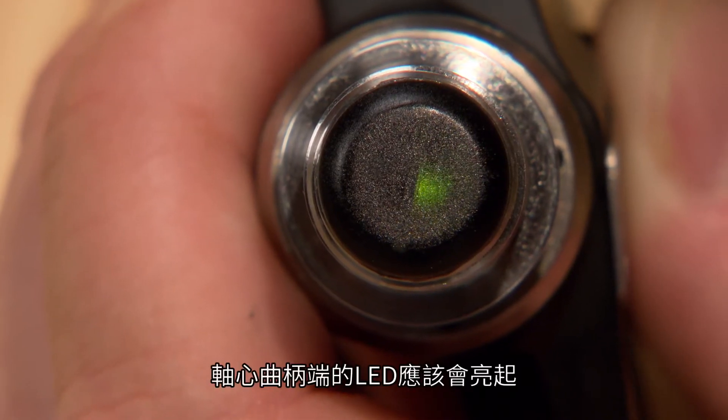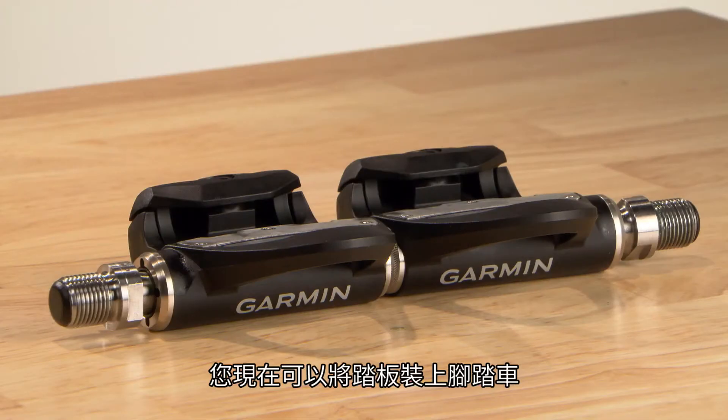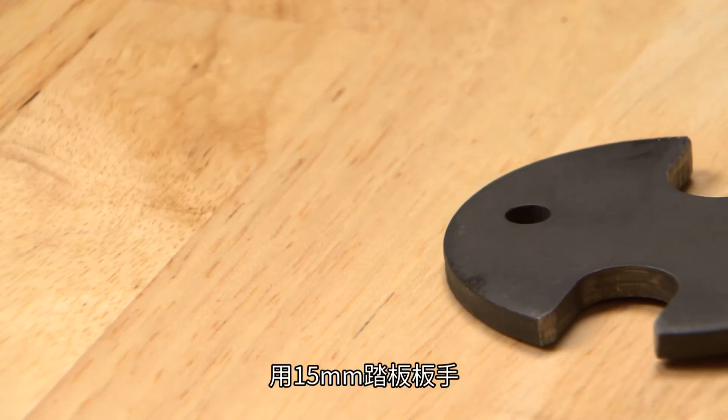The LED on the crank end of the spindle should illuminate to indicate the pedal has power. You're ready to reinstall the pedal onto your bike with a 15mm pedal wrench.